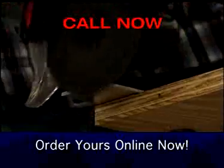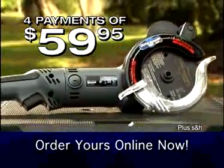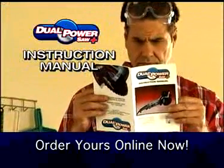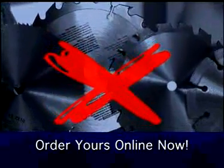Call now, and you can order the Dual Power Saw Plus for only four payments of $59.95. It comes with an instruction manual to show you how to cut every type of material.